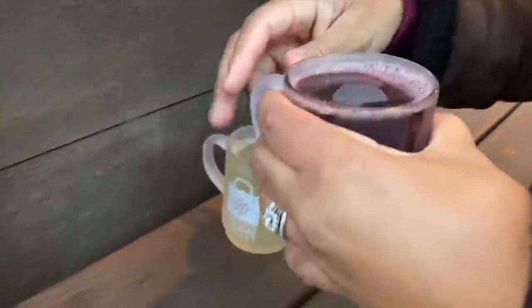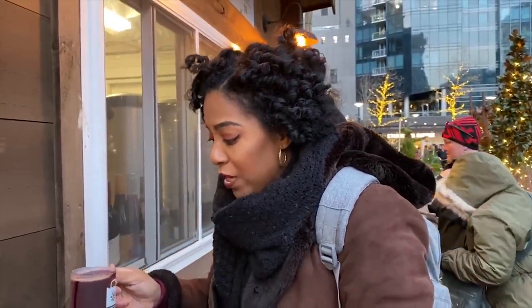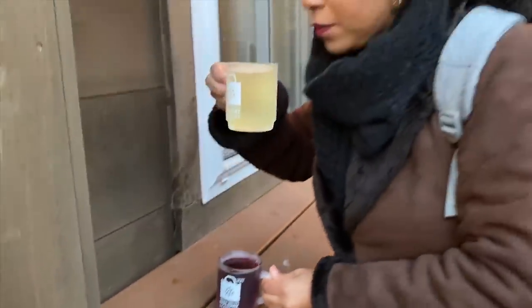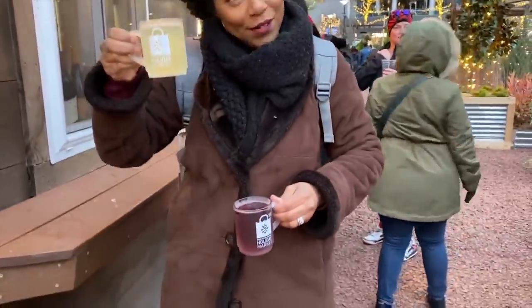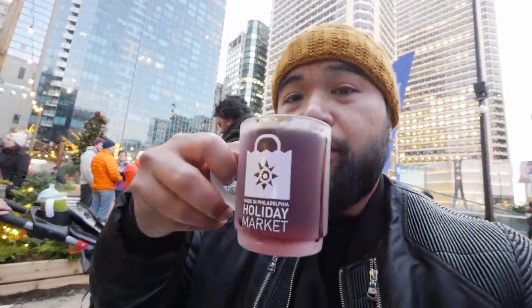You want some hot wine? So this one — mulled wine. This is a spiced apple. Try it. It's hot — watch how it's reacting. Let's see how it is. Which one did you get? I have no idea what mulled wine is, but we're about to find out. Looks like it's hot — comes out really, really hot. Try this out.